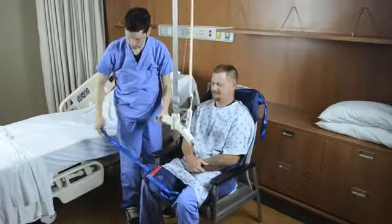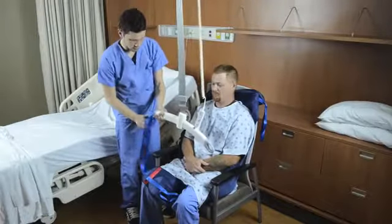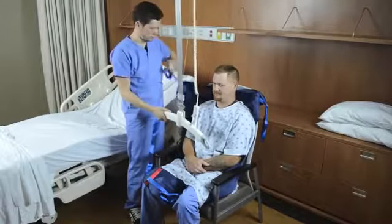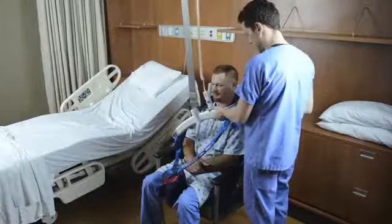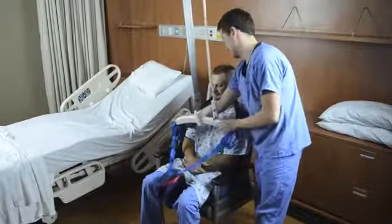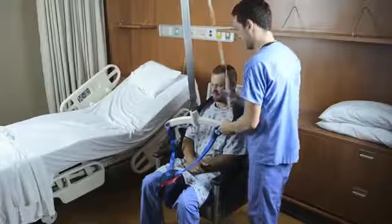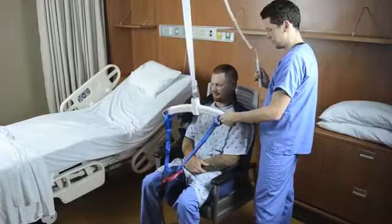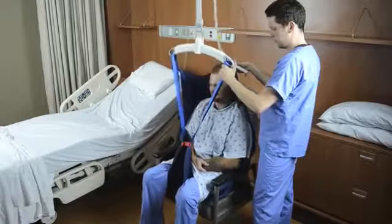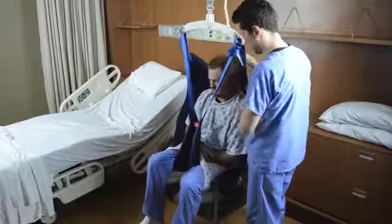Attach the four lifting straps from the sling to the hooks on the carry bar. Make sure the sling straps are secure. As shown, by attaching the sling straps on the longest loops, the patient is raised in a high back or seated position. The patient is easily tilted or reclined back by moving to a shorter ladder or color loop on the leg straps.